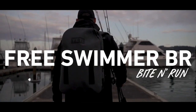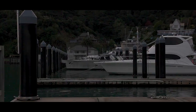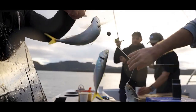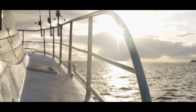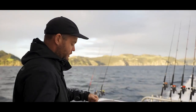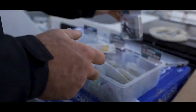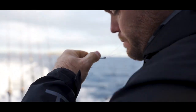It actually doesn't feel too bad there. Rigging up a couple of traces for a little stray line session, testing out the new free swimmers. Got a decent selection of different size hooks, so the biggest thing to do is to match your hook to the size bait you're using.